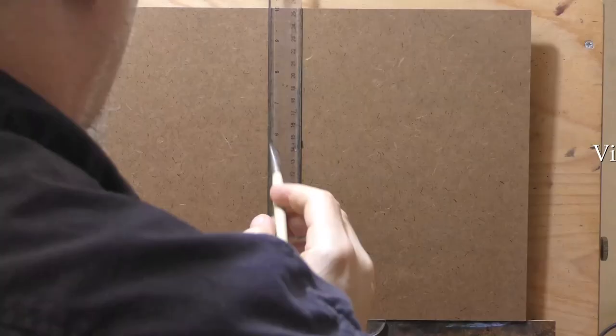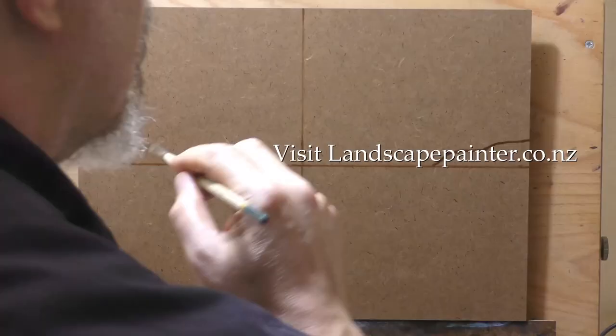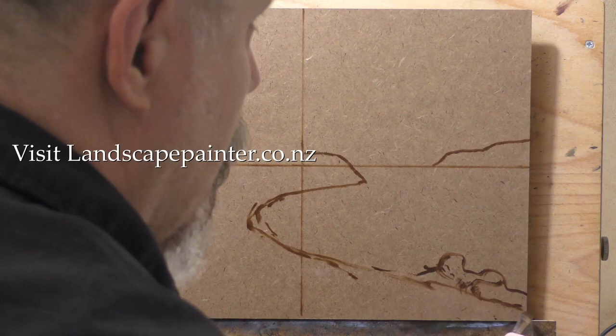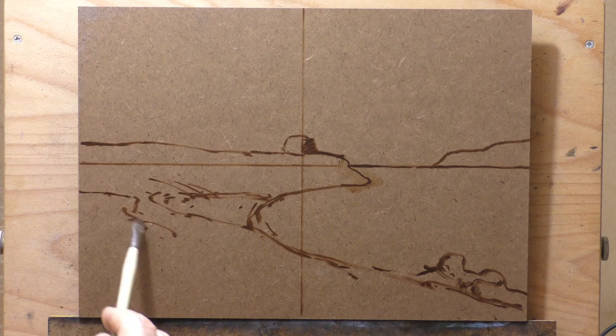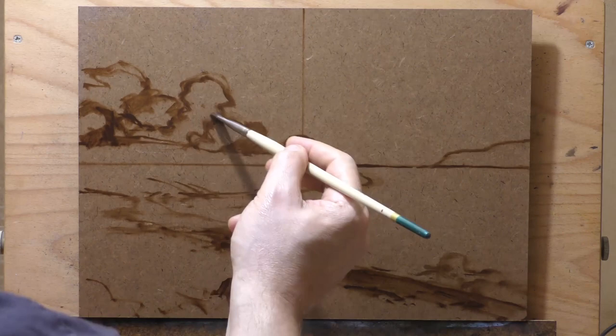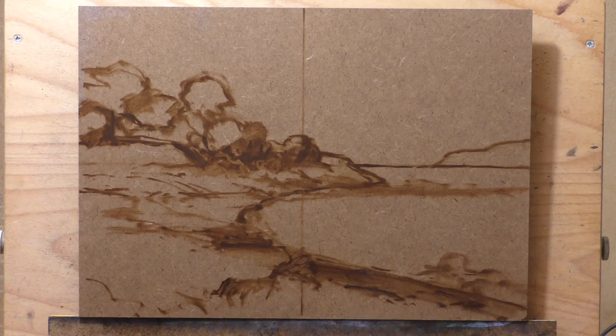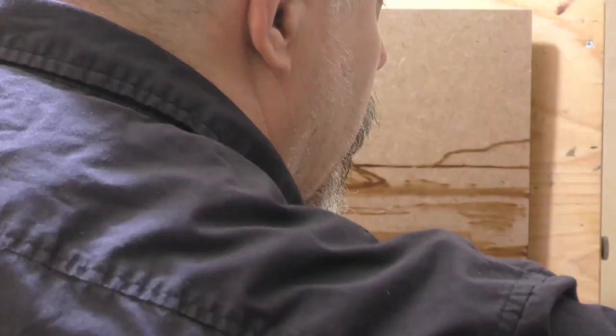Hello, welcome to another tonalist landscape oil painting demonstration. This is your painter in residence, M. Francis McCarthy. The painting I'm bringing you today is called Rocky Bay — it's a 10 by 14 that I completed yesterday. What you see being painted right now is from back in mid-November of last year. We're painting on hardboard primed with two coats of transparent gesso, and the underpainting color looks very much like burnt umber.